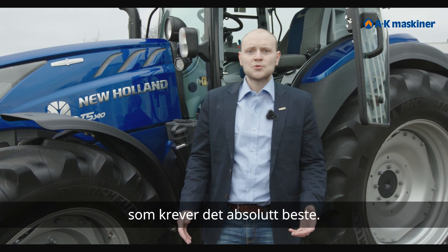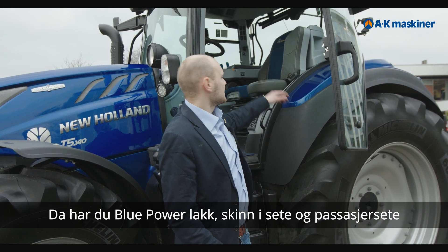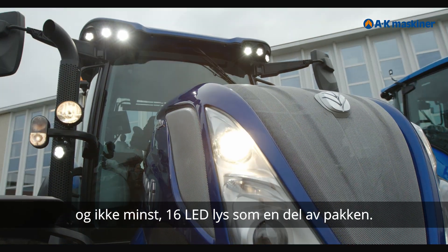We are here with the top model, the T5 140 Autocommand, in the BluePower version, which represents the best specification. It includes BluePower paint, leather seat and passenger seat, and 16 LED lights as part of the BluePower package.